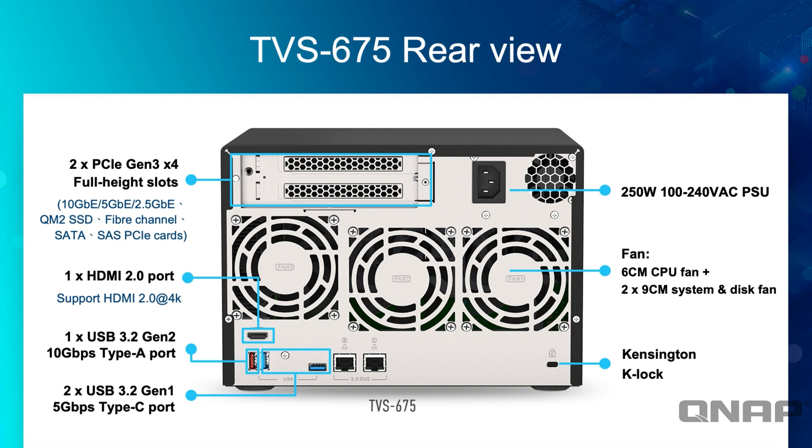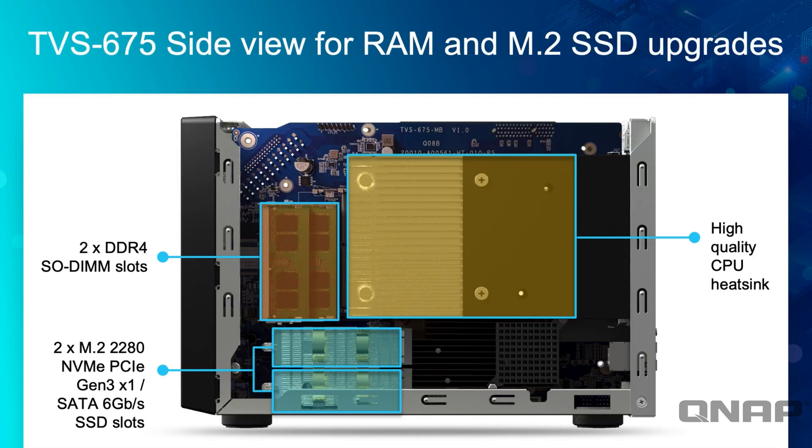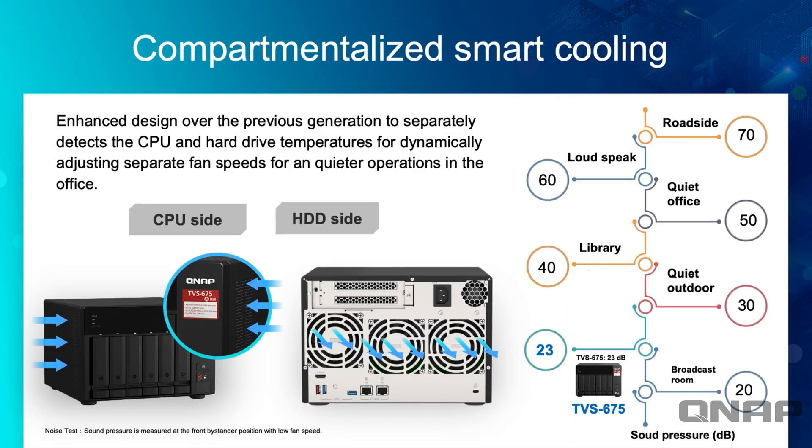Looking inside, the M.2 slots and RAM are all in one place, making upgrades very easy — once you remove the panel, both the RAM and M.2s are right there. There's also a compartmentalized cooling diagram showing how much noise the unit makes: in full operation it's only 23 decibels, which is incredibly quiet. Different cooling compartments handle the CPU, RAM, M.2s, and hard drives separately, so only the relevant fan needs to ramp up. It's a very nice chassis design.